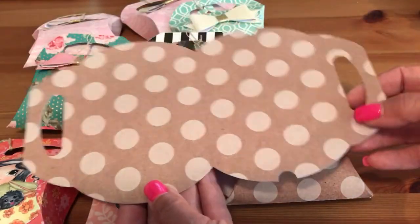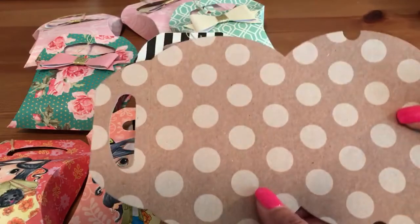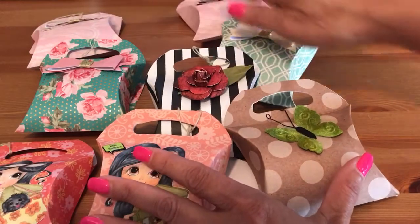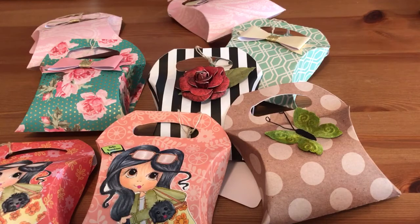I went ahead and cut both of them so I wouldn't waste a 12 by 12. And that is it — those are my pillow boxes. I hope you are all having a great day. I will talk to you soon — take care everyone, bye!